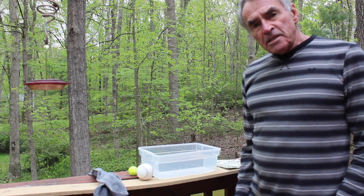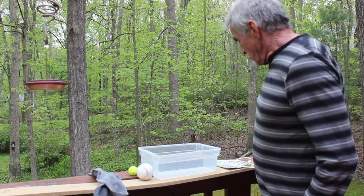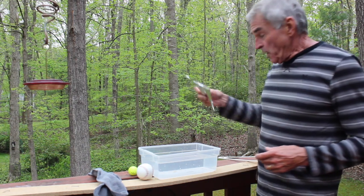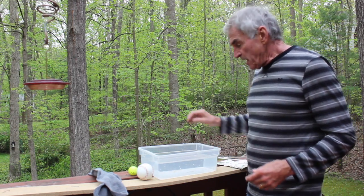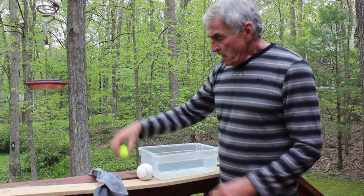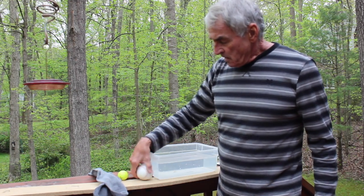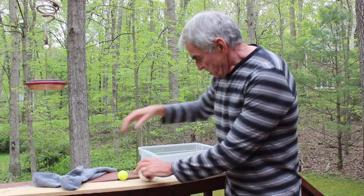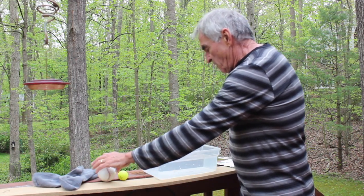Today's experiment is a floating and sinking experiment. The materials I have here are a hanger, a piece of aluminum foil about six inches by nine inches, a golf ball, a baseball, a pair of socks, and a bin of water.